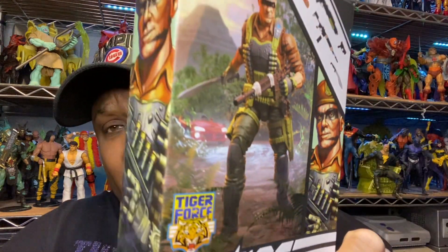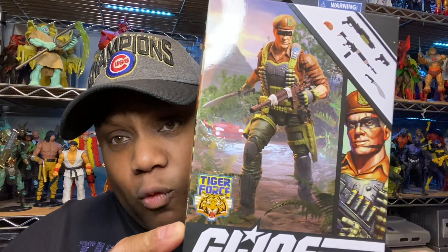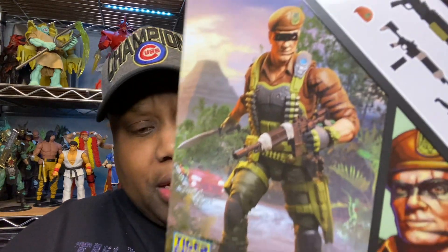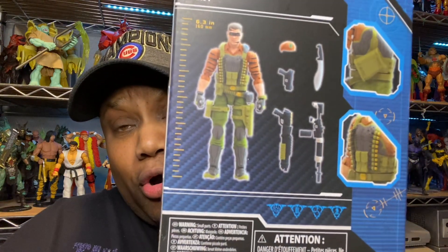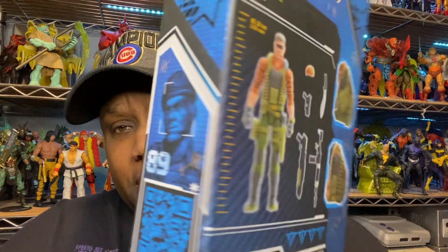But I chose G.I. Joe Classified when I saw it. At one location they had a Viper, but somebody else was grabbing it, so that was off limits. Then I seen a Tiger Force G.I. Joe Flint and the box looked crispy as hell — it looks amazing. I picked them up and I was just happy to find it. This is number 89, and I didn't think I'd see these out in the wild, let alone on a Target shelf. They had two out and I only got this one.